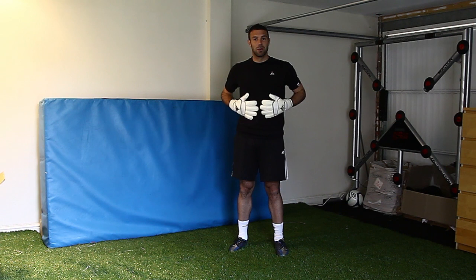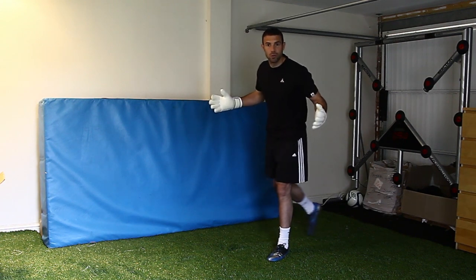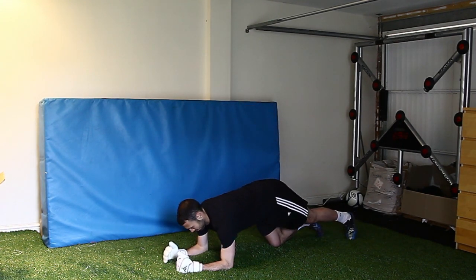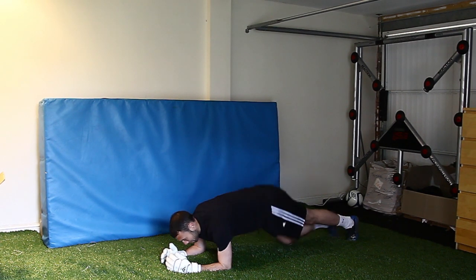Something else we like to work on is our core muscles. I'm going to give you a couple of really basic exercises that can really help you improve your core strength. One is called the plank — quite simply on your elbows, on your feet, nice and straight — and you hold that position for 20 to 30 seconds. You should feel a nice burn in the stomach and in your core muscles.